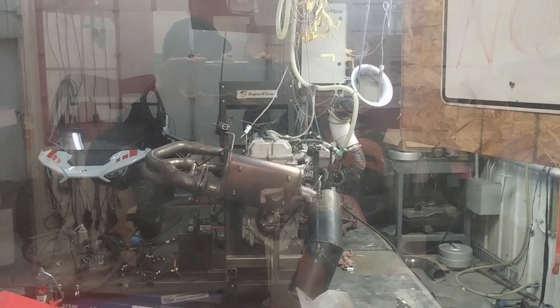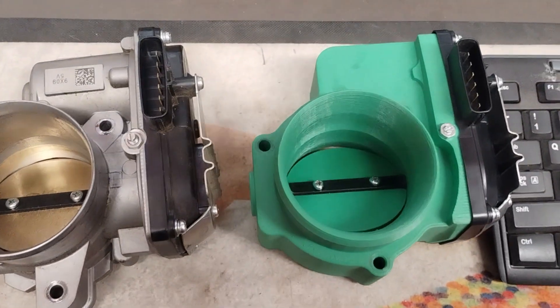It's Troop here, BikeManPerformance. Today we're going to do something cool — we're going to run a prototype throttle body.